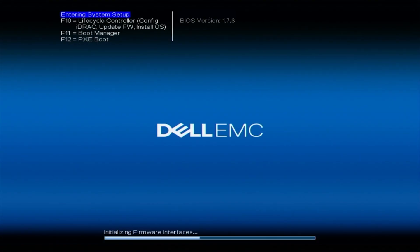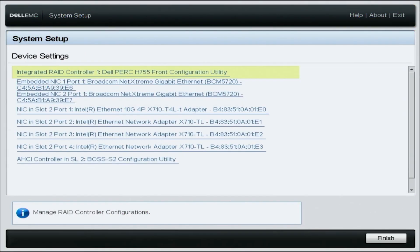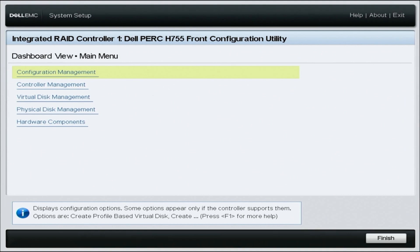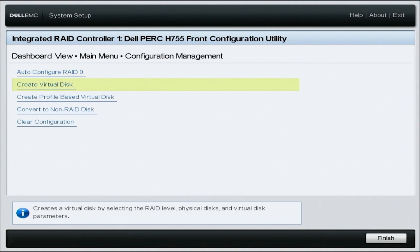During POST, you're going to want to press F2, which will take you to System Setup. Once you get into System Setup, go to Device Settings. Within Device Settings, you're going to find the hardware installed in your server — here you will select your desired RAID controller. Select Main Menu, then in the main menu select Configuration Management and go down to Create Virtual Disk.